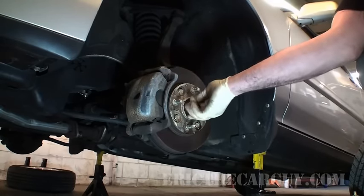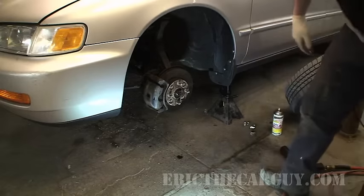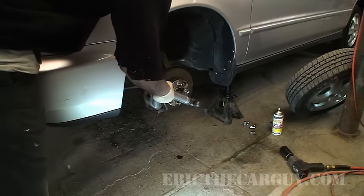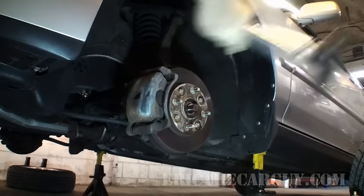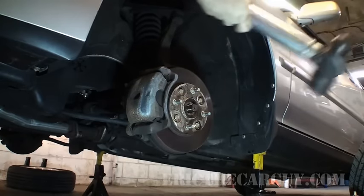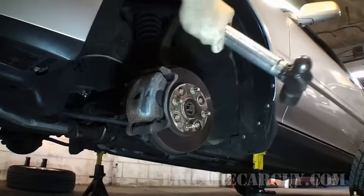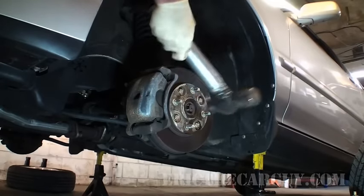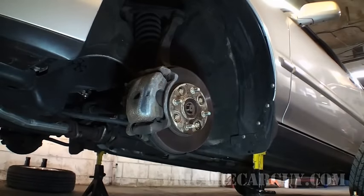This axle is being replaced so I really don't care. I'm just going to hit it with a hammer. See how that mushroomed out? I wouldn't have done that had I had the nut on there, or it would have, but it wouldn't have been as bad. But once again, we're putting a new axle in — what do we care?